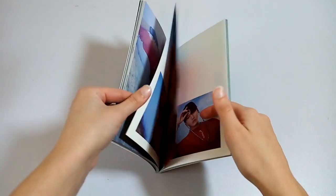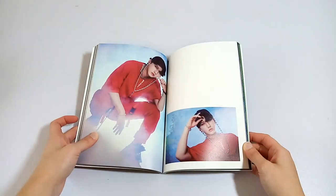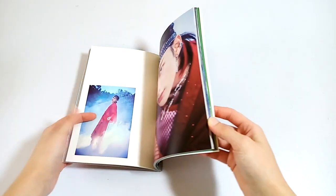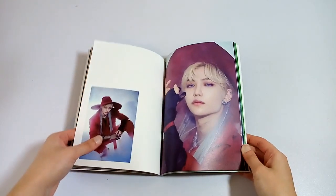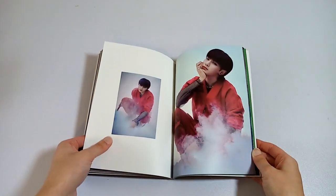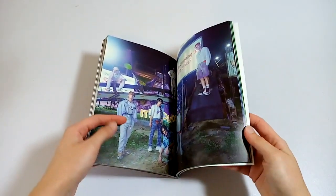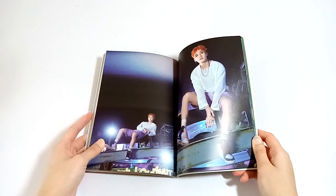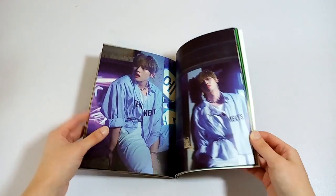I really like these pictures. I love the styling for this era so much — they all look amazing. It's probably my favorite concept, my favorite styling out of all of their comebacks and everything.